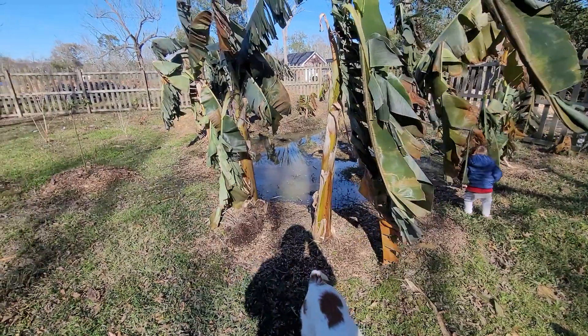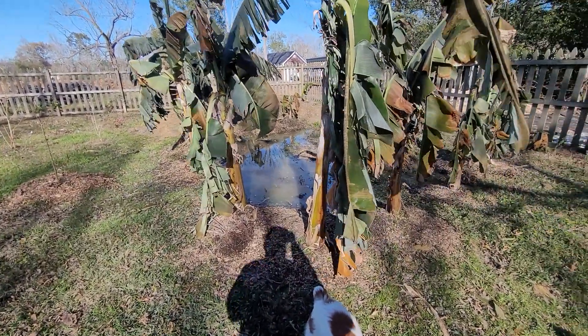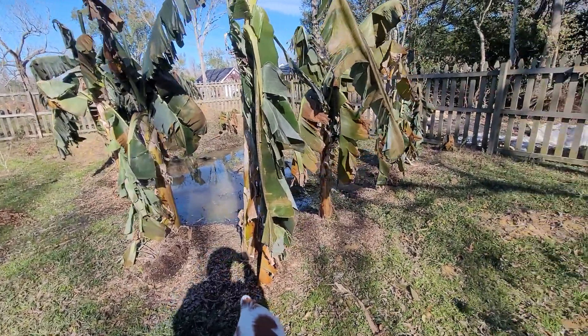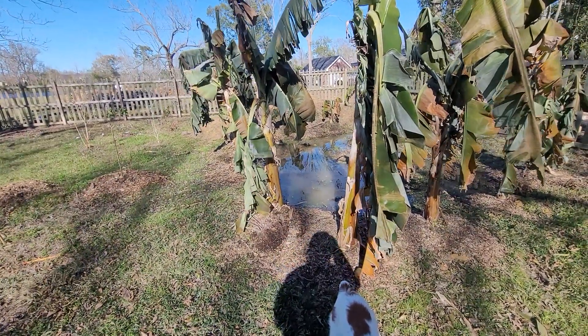Grandnane, Double Mahoi, Truly Tiny, and some others. What you want to do is leave all these frost-damaged leaves on there.